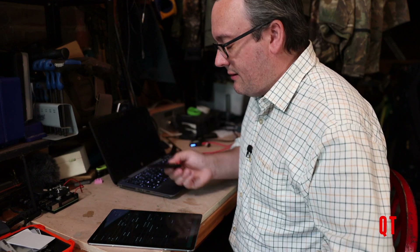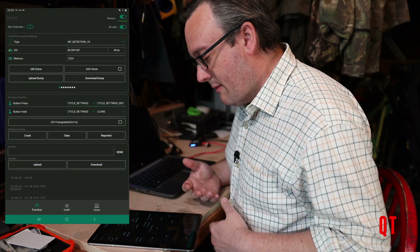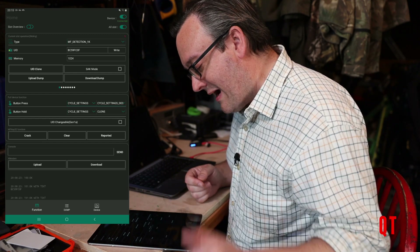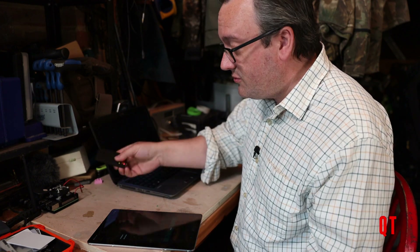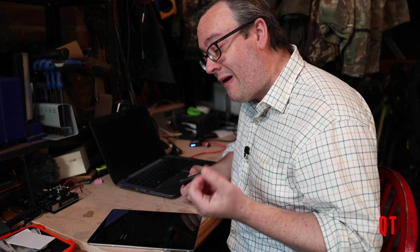All I've had to do is walk up to the reader, stick my Chameleon near it, and wait for the red light to come on or a buzz indicating access denied. But now if I go back into my software and look at the MFKEY32 function and press the crack button — boom, there we are. That key ending in 61 is now listed there. This demonstrates how you can wander around using this to extract keys from readers even without a valid card, and then supply that key into hard nested or other attacks to extract the whole contents of the card.